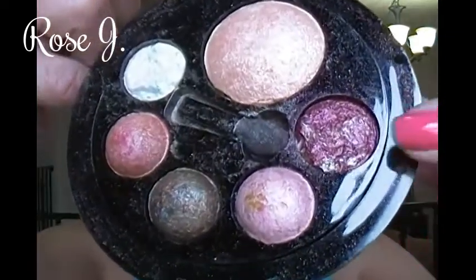I'm going to be taking this Jovi palette — big shadows — and grabbing that burgundy eyeshadow right there and applying that in the outer corner. Now that we have that blended into the Sweet.